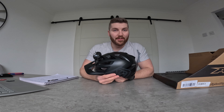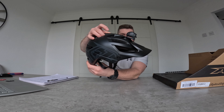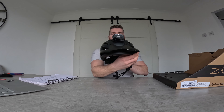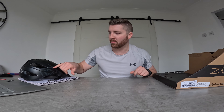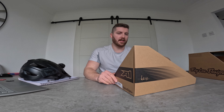First of all, we've got a helmet — believe it or not, it's a rather nice looking helmet in my opinion. I just went for the black — it's black on black basically, just a black helmet with a slight gray Troy Lee graphics on the side.